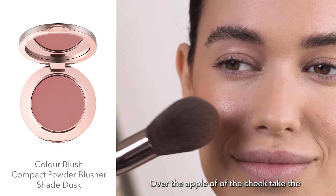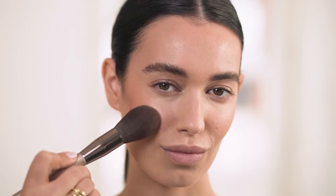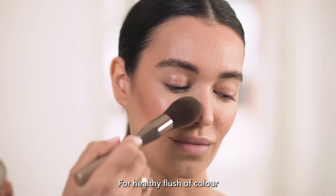Over the apple of the cheek, take the Colour Blush Compact Powder Blusher — here I'm using the shade Dusk — for a healthy flush of colour.